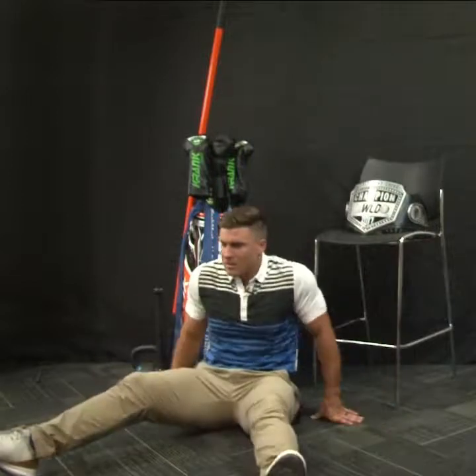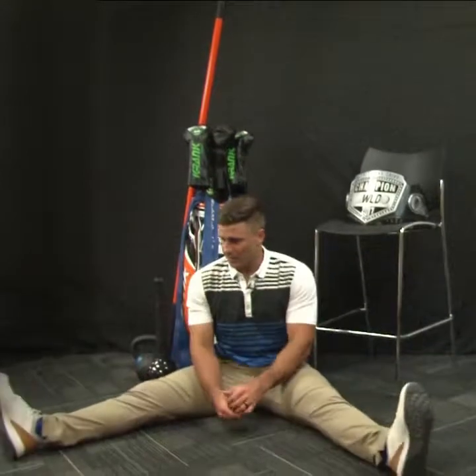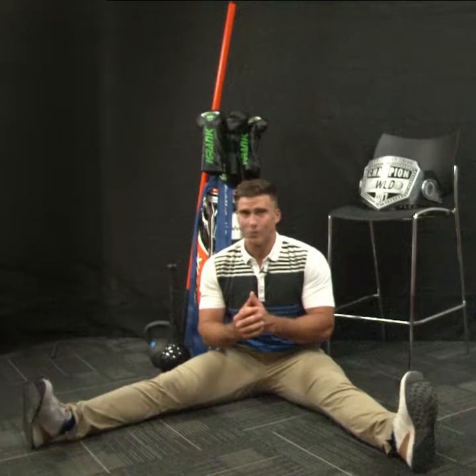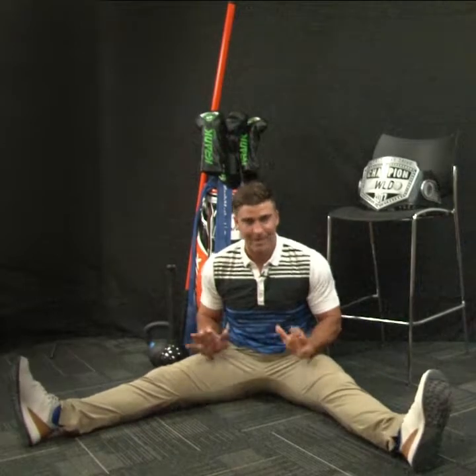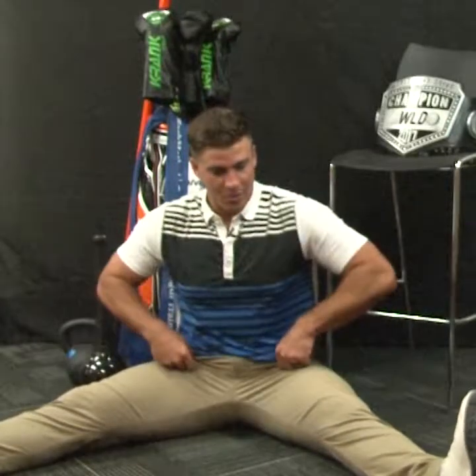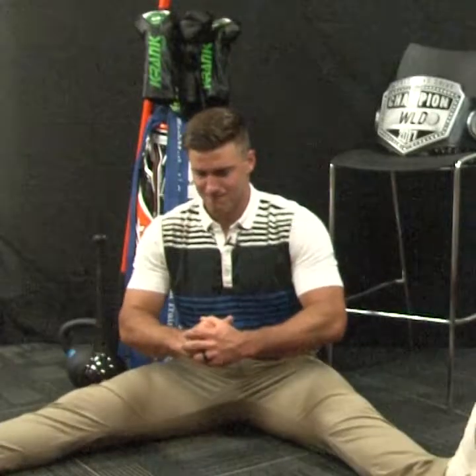Number two, we'll do a windshield wiper. So we'll spread apart and we're just going to turn these back and forth. Looks simple, but my hips are barking right now — holy cow. So we want to do this for about one to two minutes to get blood in there, loosen up. You can go one foot at a time or you can go both feet at a time, and as we do this we want to feel like we're pushing our heels out as far as we can, almost taking that ball out of the socket and moving.